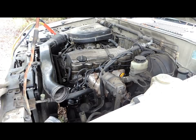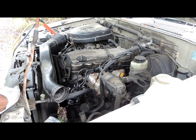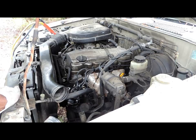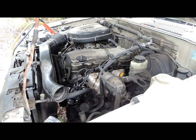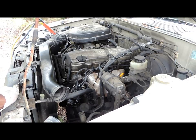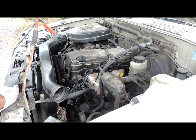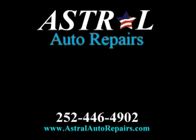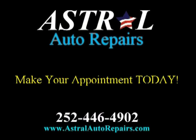What I'm going to do is shut it off and check the oil, but I do not like the way it's running and rattling. Again, this is another great job by Astral Auto Repairs. If we can't repair it, nobody can. Check you next time.